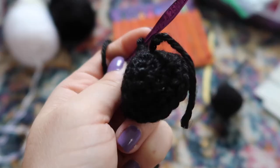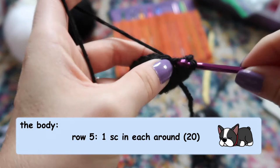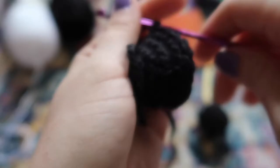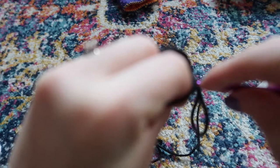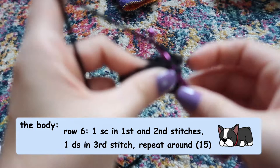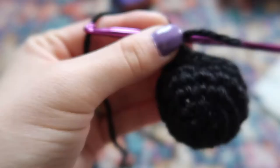For the next row we're going to do one stitch in each stitch around, so you just have 20 stitches. For our next row we're going to do a decrease row: one single crochet in the first stitch, one single crochet in the second stitch, and then in the third and fourth stitches do our decrease stitch all the way around to turn our 20 back into 15.